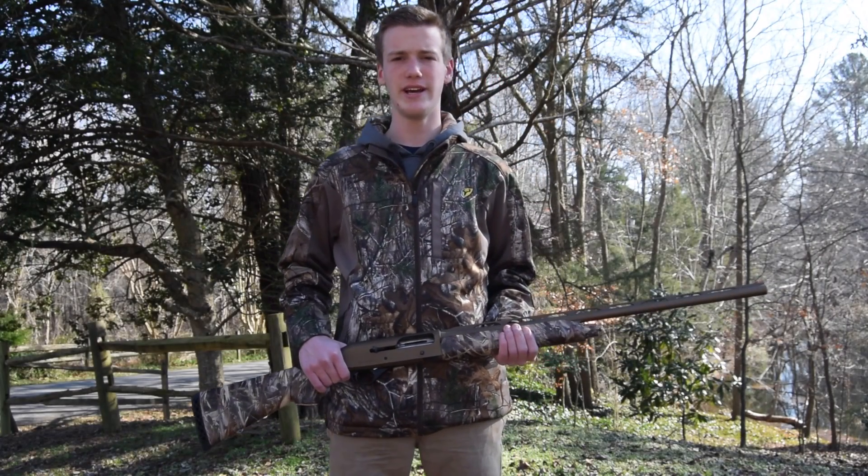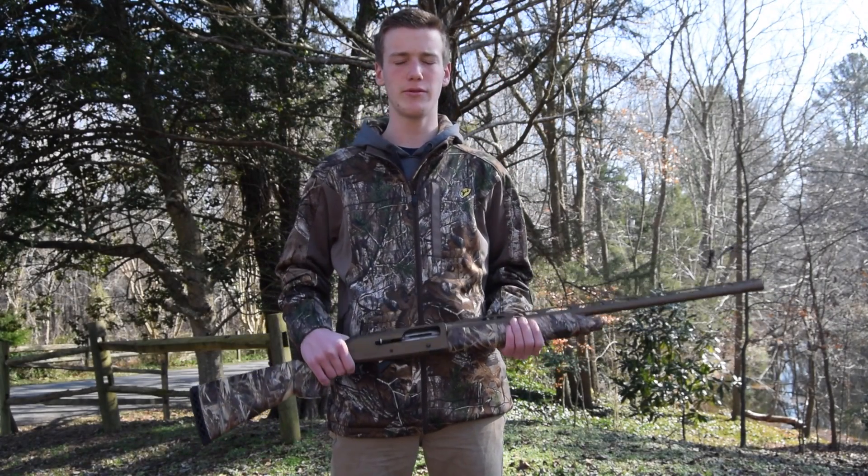Hey guys, it's Sam with Survival Guy Outdoors and today we're going to do the first look of the Stoeger M3000 Shotgun.